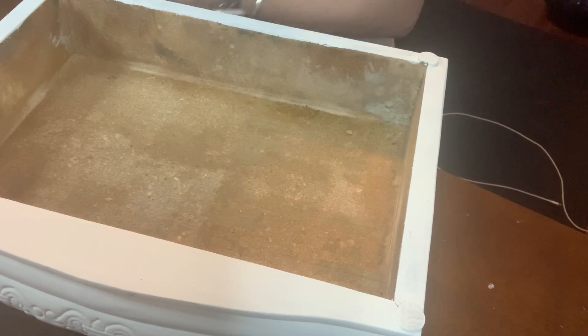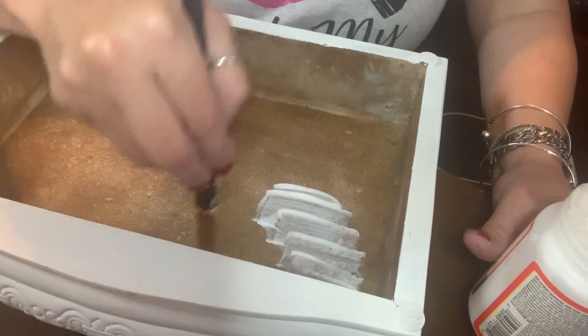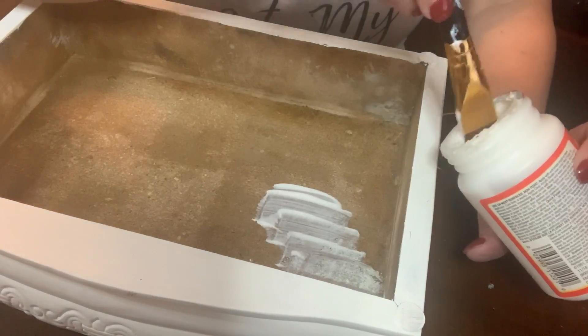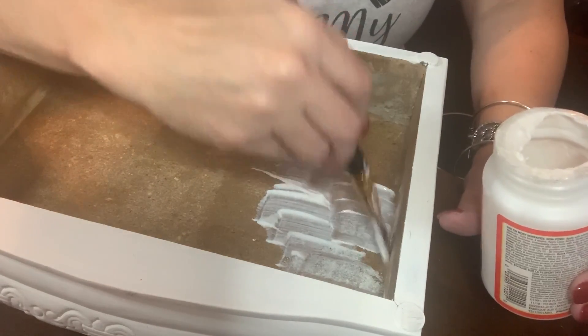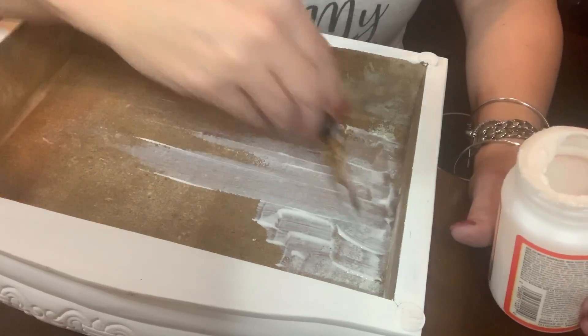I'm going to Mod Podge all that down and let it dry really well. I did want to share — to get some really good straight cuts, for where the top of the box was going to be, I tried to use the factory edge because I knew it was straight. For other cuts I used this little cutting tool. I'm just going to put a generous amount on the bottom — it's not going to be smooth because the bottom of my box is not smooth, but I don't think that's going to matter because we want it to look old and rustic anyway.